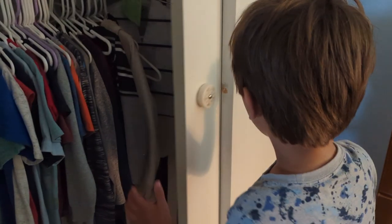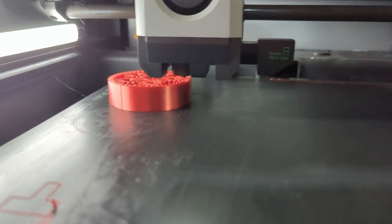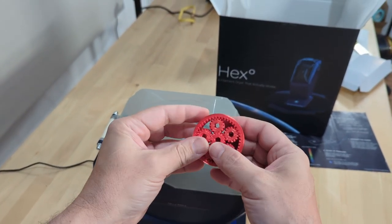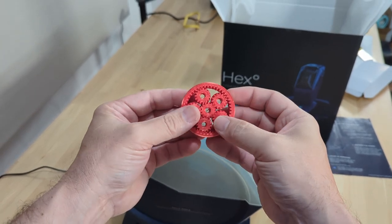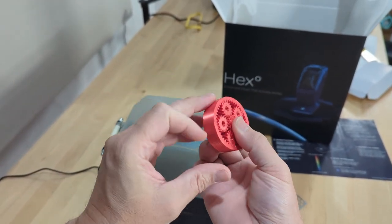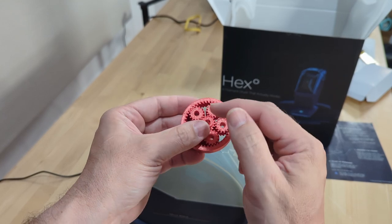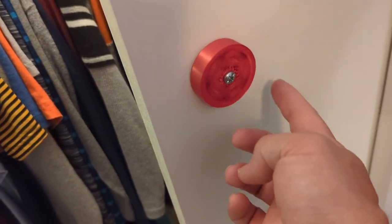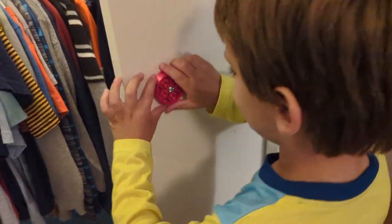Drying the filament with the Hex^0 dryer has so drastically improved things that the print started spinning straight off the bed — I didn't even need to flex it. But now the tolerances have gone from way too tight to too loose: it binds because it gets out of alignment and doesn't want to spin well. Because of the herringbone design I can't press the gears apart, but the binding is still an issue — although when installed on the door your fingers stay in line and you don't get sideways motion.